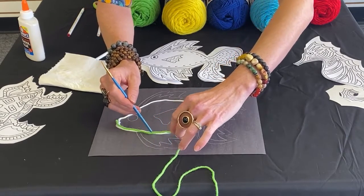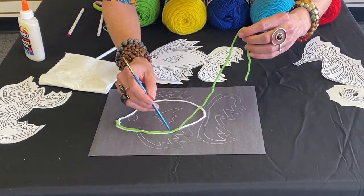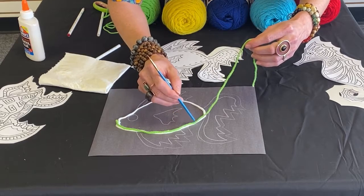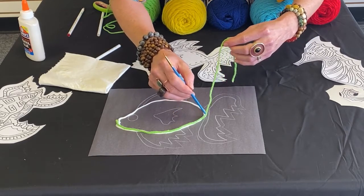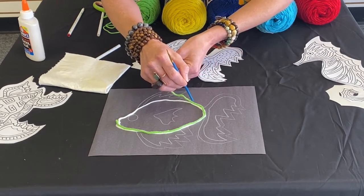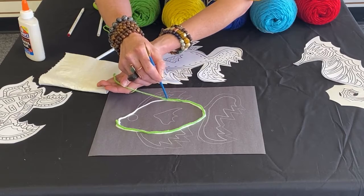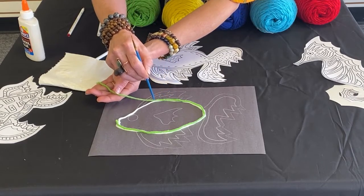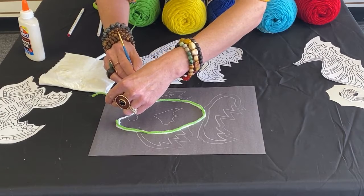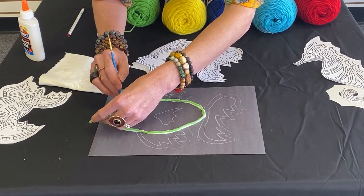The glue is white — you can use clear, but it's going to dry clear so no one's going to see any of this. I think a good challenge for this project would be how you can go about doing this without getting your fingers sticky. You're working with glue and trying not to get your fingers sticky — it's going to happen, but being aware of eliminating that will definitely aid in the process.